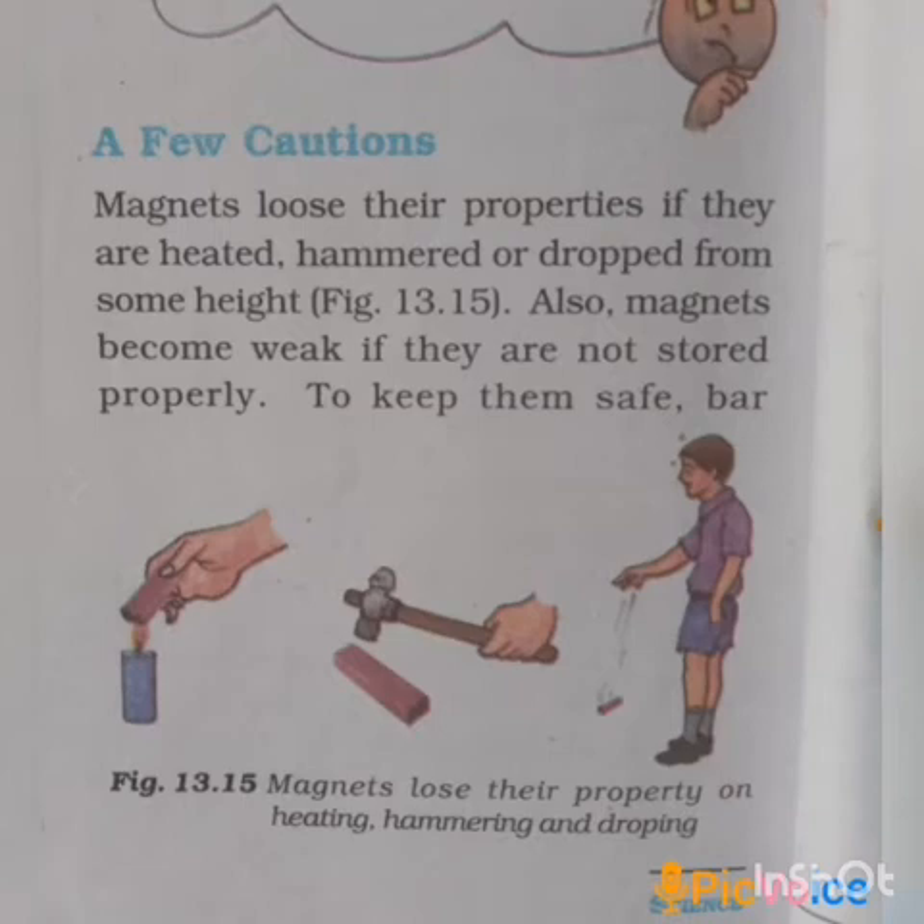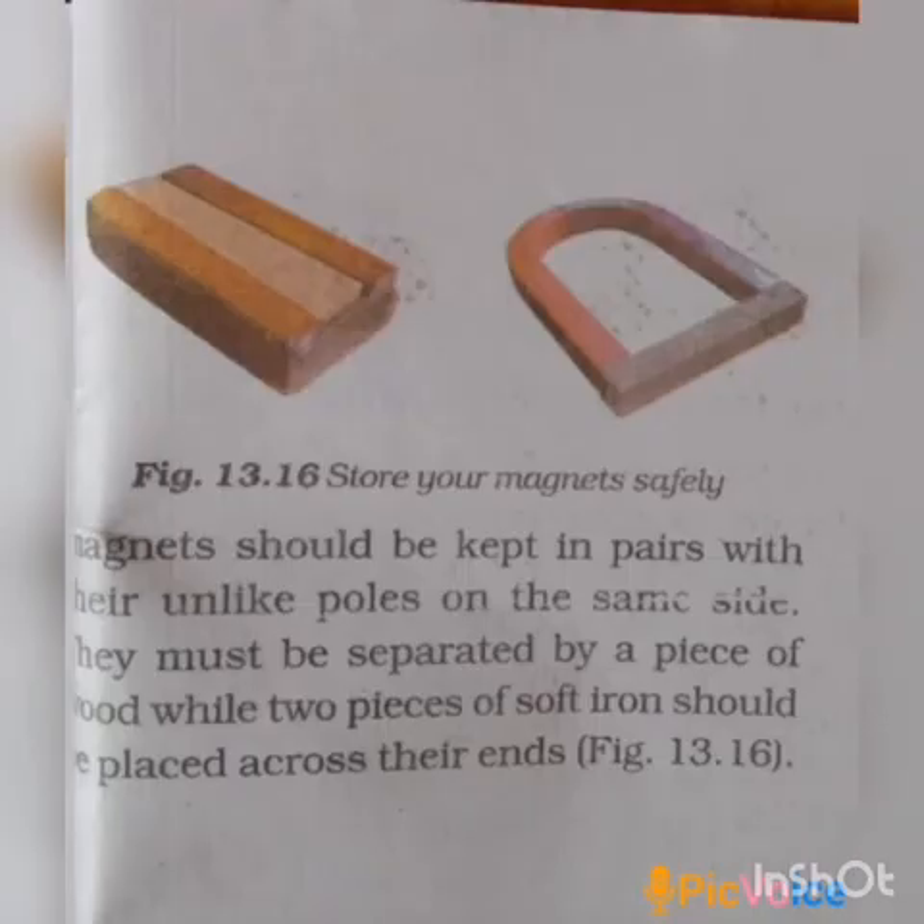So we store the magnet to preserve its properties. The causes of losing magnetism are: heating, hammering, dropping from height, and improper storage. Poles are kept in pairs with their unlike poles on the same side.